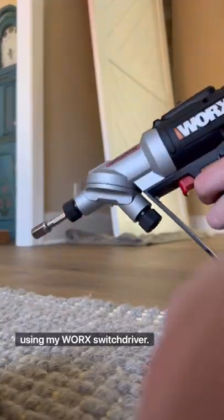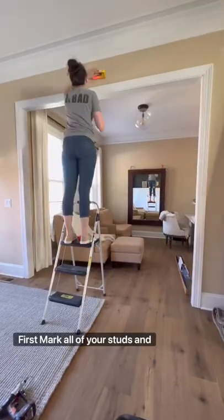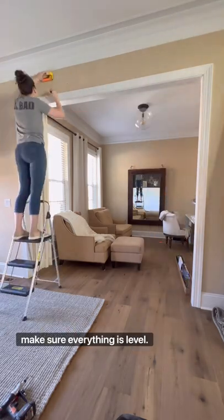Let's install some barn doors using my WORX switch driver. First, mark all of your studs and make sure everything is level.